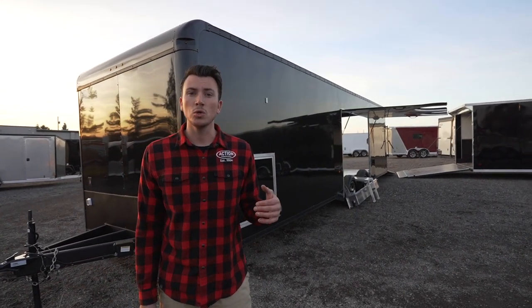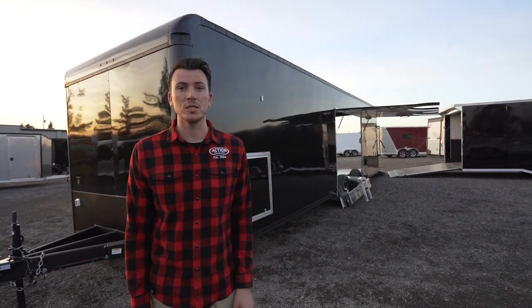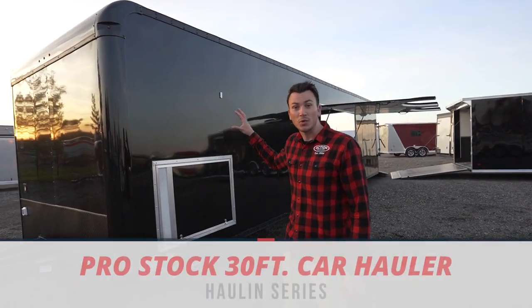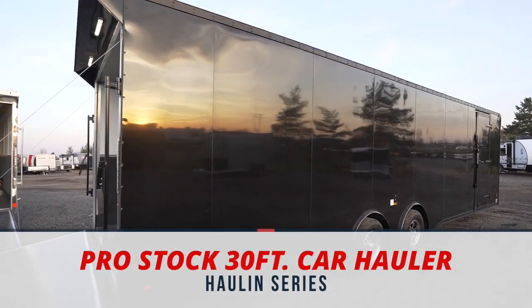Hey guys, here's a quick look into our brand new 30-foot ProStock Holland Series trailer. Behind me, you'll see it comes out with the blackout package, which is really cool on this model.